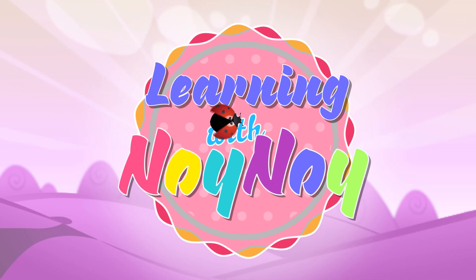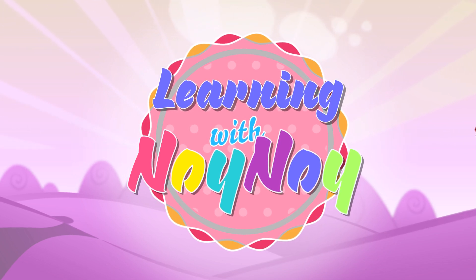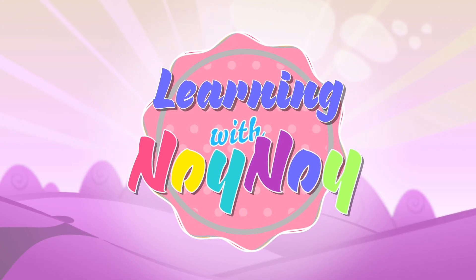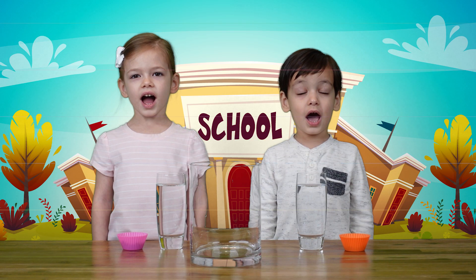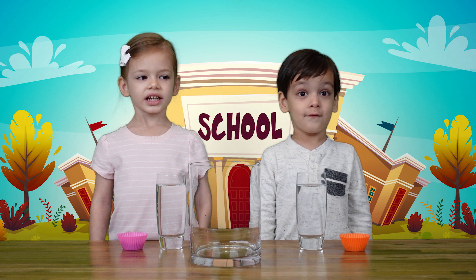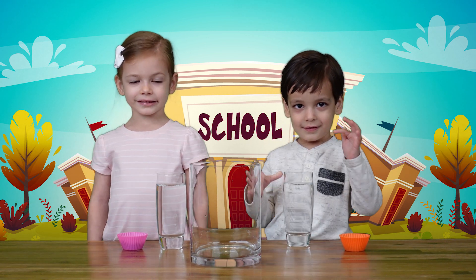Learning with Noi Noi! Thanks so much, Troy! Hey guys! We're going to do a fun experiment — we're going to do dancing raisins.